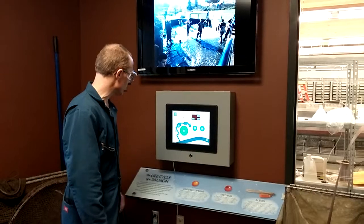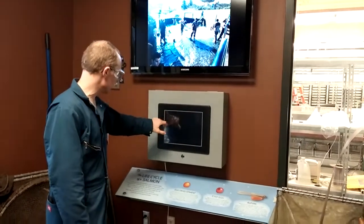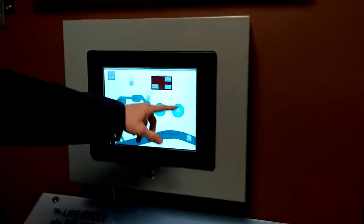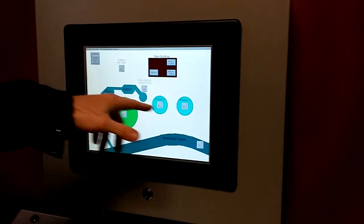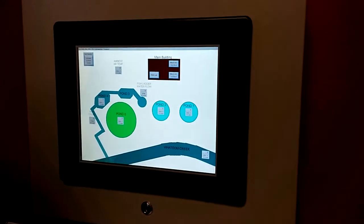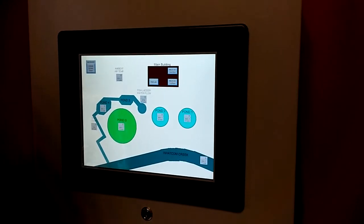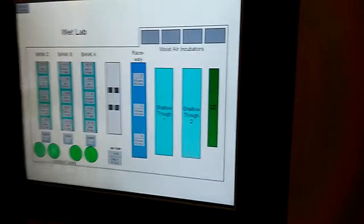We have a touchscreen HMI, an Automation Direct Seaboard model, and we've got a screen saver that we can turn on and off. We have an overview of the hatchery — the main building and the various ponds. Right now all of these displays are showing zero because we don't have those instruments installed yet. They will be wireless HART instruments we'll install later this spring, in the spring of 2014. But we can zoom into details in different places in the lab here.